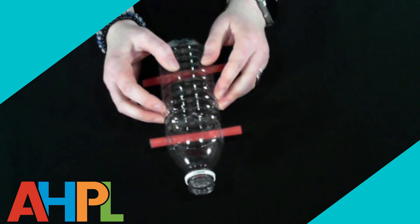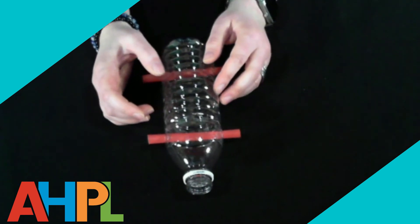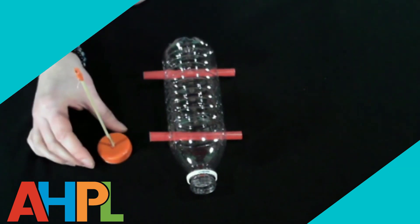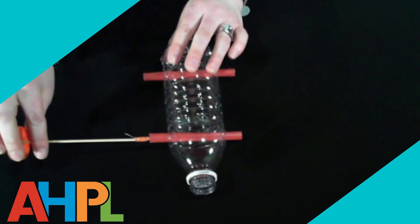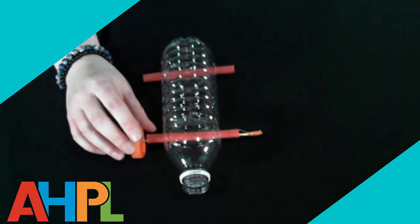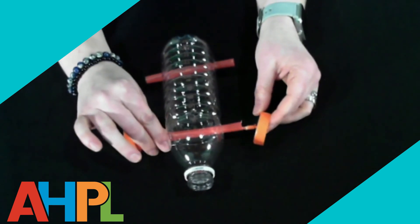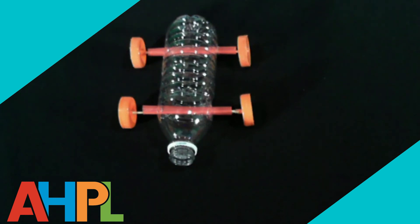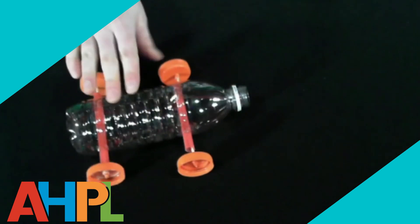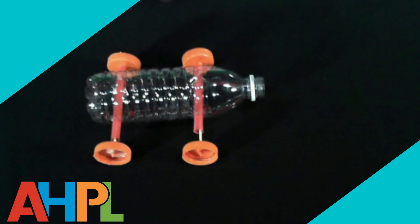Before adding the propulsion system, we're going to put the axles through the straws and attach the wheels. Take one of your half-assembled axles and thread it through the straw, then take another bottle cap and attach it to the end. Once all four wheels are attached, make sure your car rolls freely — if it does, you're ready to put on the propulsion system.